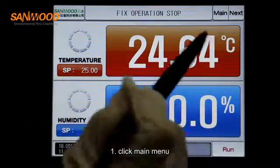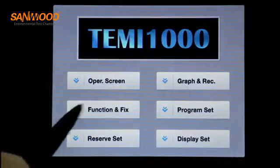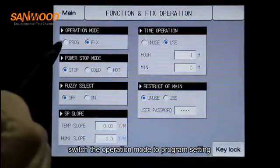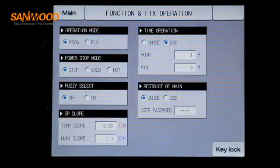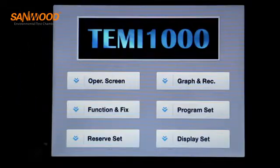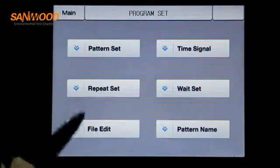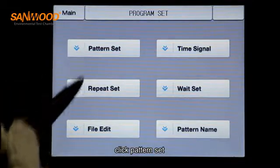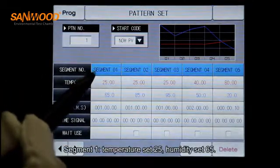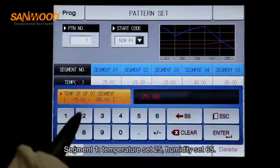To configure the program: click main menu, switch the operation mode to program setting, return to the main menu, click program set, click pattern set, and begin entering segment 1.